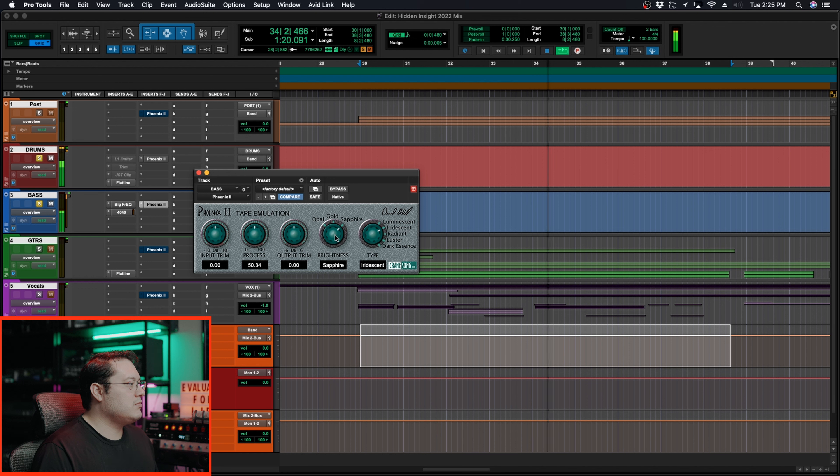Remember from earlier, Iridescent adds more low end and mid. I want that low end for the kick, and I also want it for the toms and snare in this track as well. So I'm going to go with Iridescent. I'm liking what Gold is sounding like. Opal was too warm and Sapphire was too much top end — the cymbals are already pretty loud. I'm going to play with the process a little bit more. I like what that's doing.